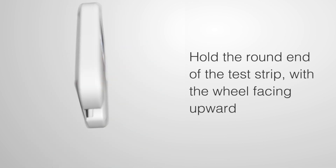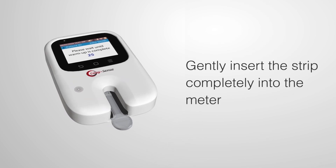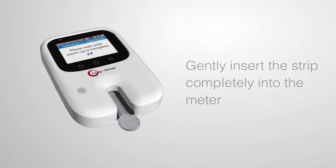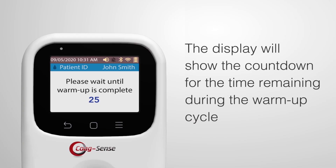Hold the round end of the test strip with the wheel facing upward, and gently insert the strip completely into the meter. The strip fits snugly and should be pushed all the way toward the back wall of the strip holder. The display will show a countdown of the time remaining during the warm-up cycle.